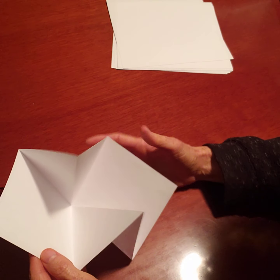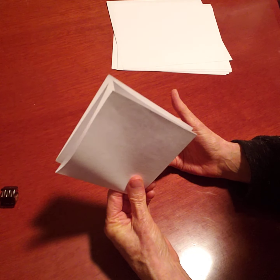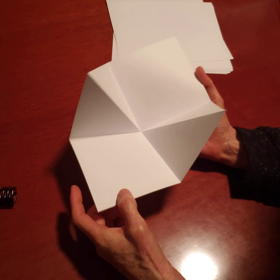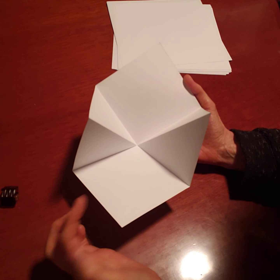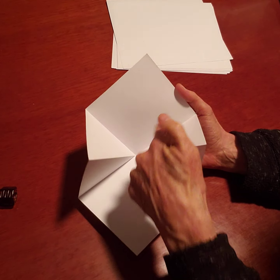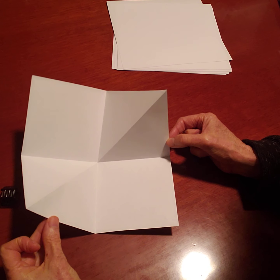That is one page of your book. You're going to need to have three of those and then glue them together after you design the inside. If you notice, the inside of your paper actually has two square sides and four triangles. So two squares and four triangles — and these are your pages.